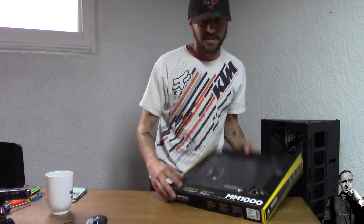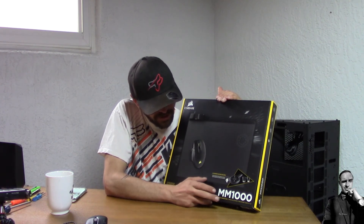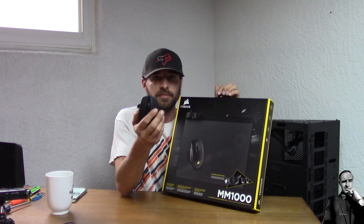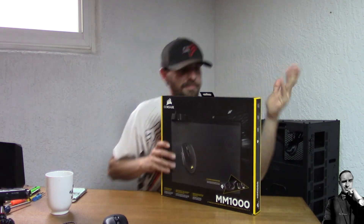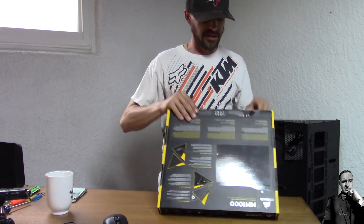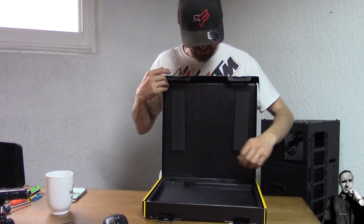Now on to our bonus item — the MM1000 QI wireless charging mouse pad. So if your device supports QI wireless charging, this mouse pad will work with it. Even if you don't have a Corsair mouse, as long as your device has a built-in battery and is QI compatible — like many phones are — it can charge on this pad. I'll include pricing for the mouse, keyboard, and this pad in the description so you can compare and figure out if it's really worth it.